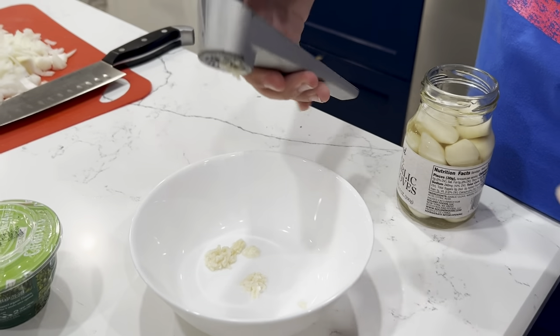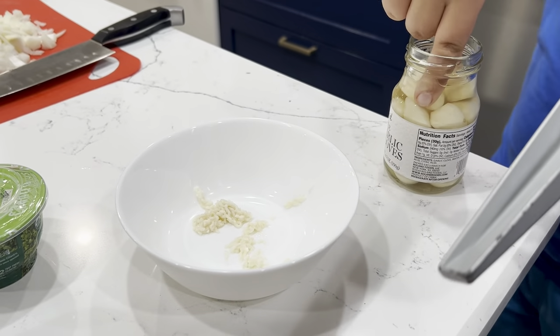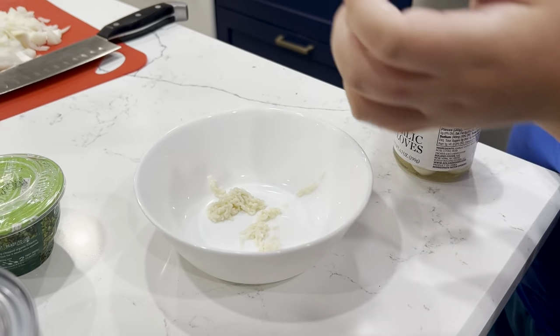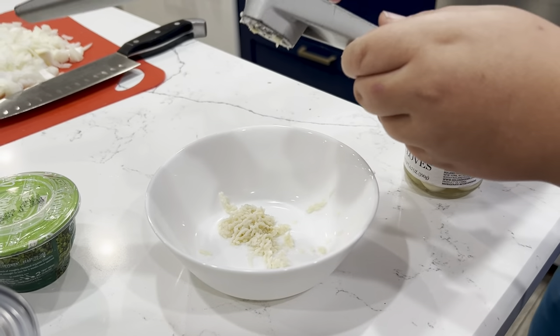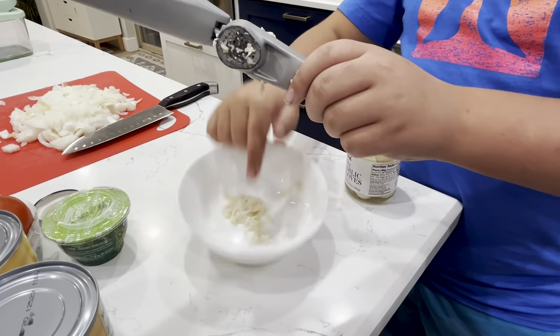You just take four of these. And if you buy pre-minced garlic, you don't have to do this. How much do you need if you're using pre-minced garlic? If you're doing pre-minced garlic, I'm not sure — you have to look at the label.